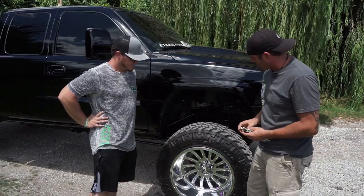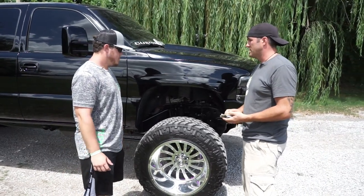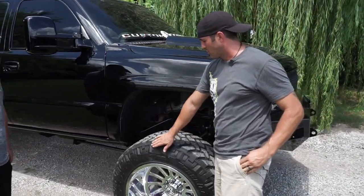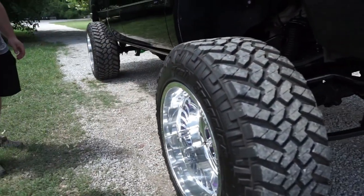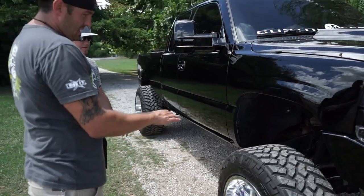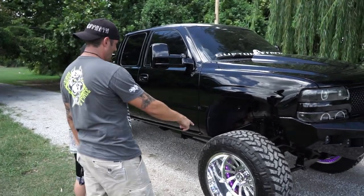He's got spike lug nuts. What are you running for tires? 37, 13-and-a-half, 15 — 8-0 Toyo Open Country truck ramps. So it's a 13-and-a-half-inch tire on a 14-wide wheel, which gives you just a tiny bit of stretch but almost a perfectly straight sidewall. I wouldn't call it a stretch tire at all — it's about a quarter inch per side.